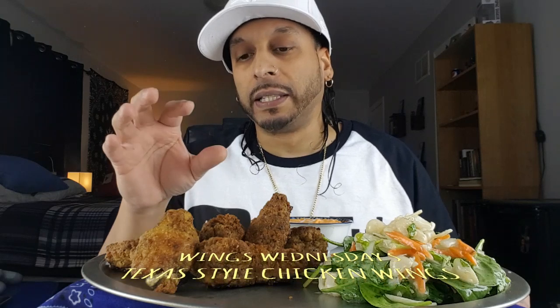Wings Wednesday, y'all. That's right, check it out. This is a Texas style wings. I forgot the name of the flavor itself because when I bought it, I took it out the box and stored it in the freezer because you need room and you got to break the box down. I know they're a Texas flavor I wanted to try. I got one from Costco - or was it one of the grocery stores? Anyway, it looked pretty good.